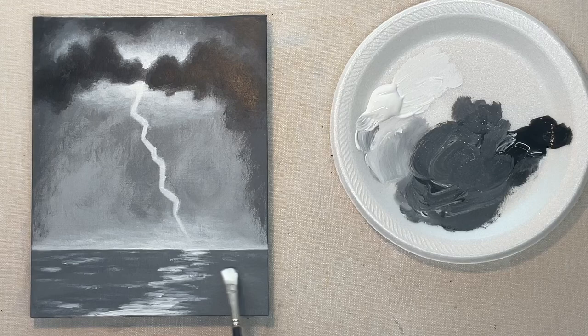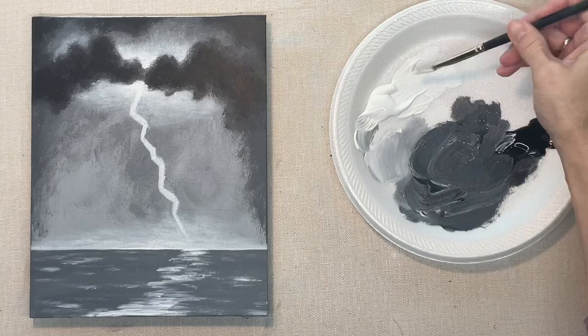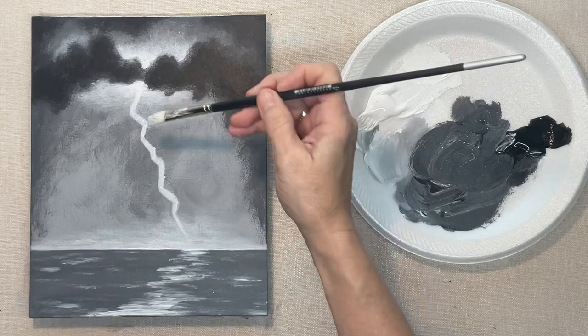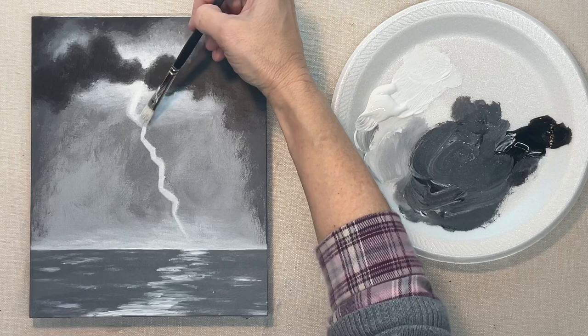Keep in mind when you're putting in highlights in the water that waves are smaller toward the horizon line because they're further away, so they look smaller back there. As you come up closer toward the bottom of the canvas, you can make them wider.